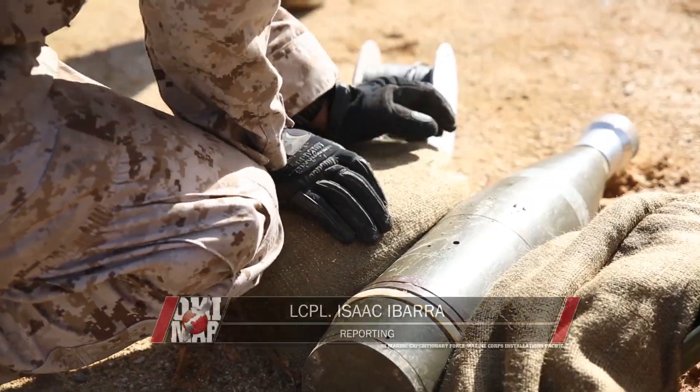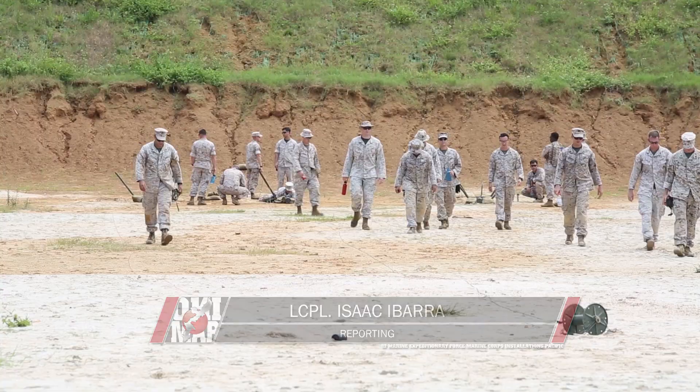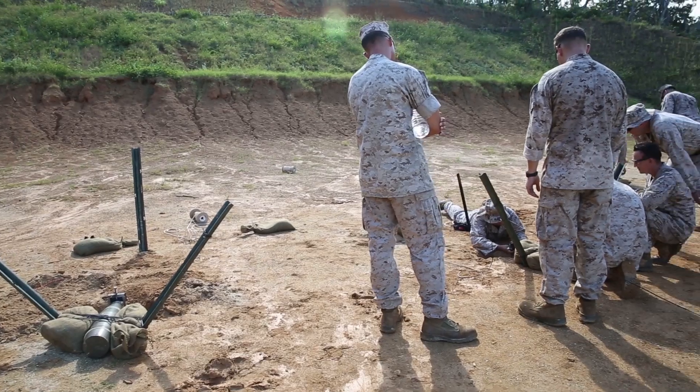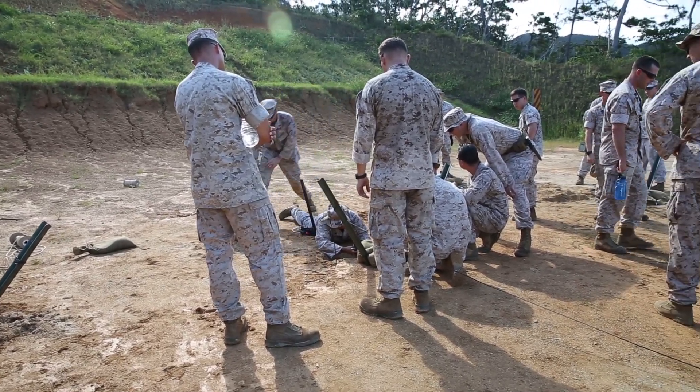Handling explosives requires cautious and vigilant care. When Marines face a scenario to defuse a bomb, they call in Explosive Ordnance Disposal Marines. Marines with 3rd Explosive Ordnance Disposal Company geared up September 25th at the central training area to stay proficient with their equipment.